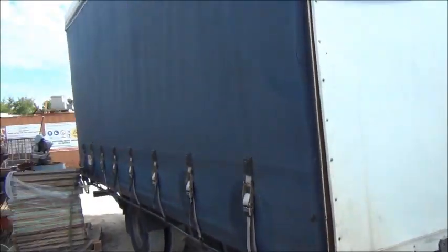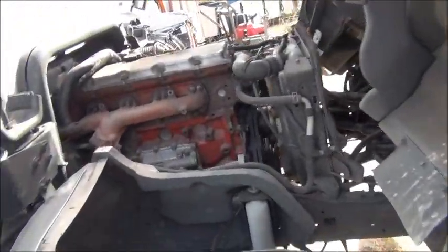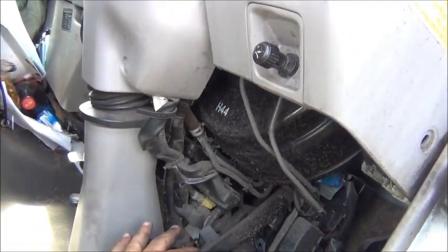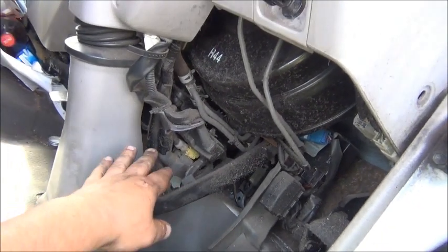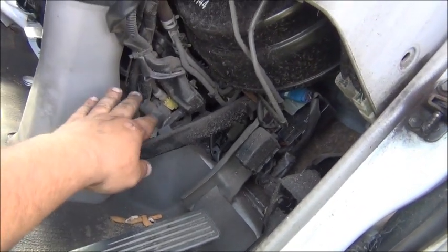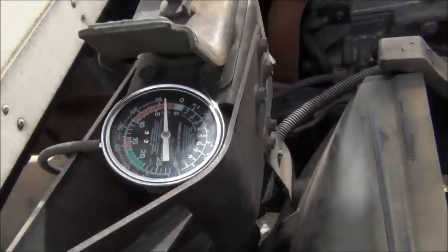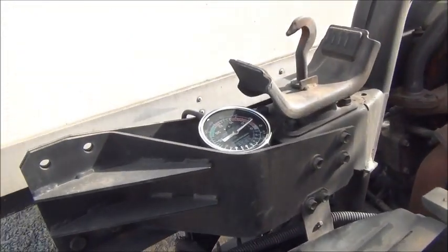G'day everybody, it's me again. I've got this little Hino Dutro taut liner here with a vacuum problem, or at least I think it is. It only takes a couple of pumps to completely drain the brake circuit, and even with the engine running it never can quite create enough vacuum for it to work properly.